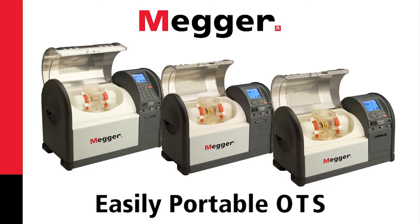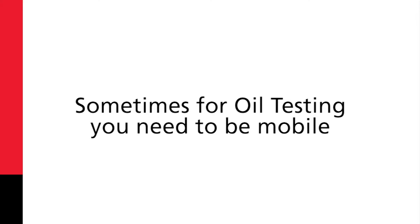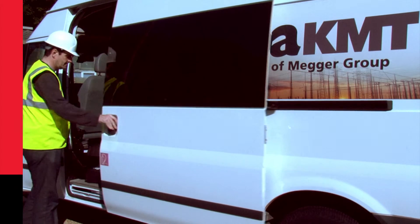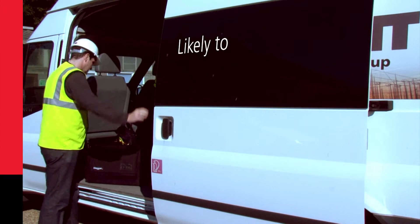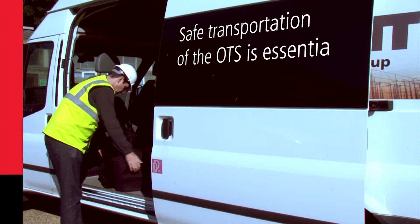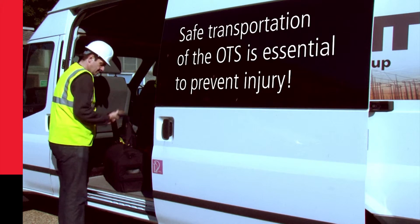Easily portable OTS. Sometimes for oil testing you need to be mobile, and a portable OTS is essential. Why is this? Well, it's likely that this will involve just one operative. Therefore, safe transportation of the OTS is essential to prevent injury.